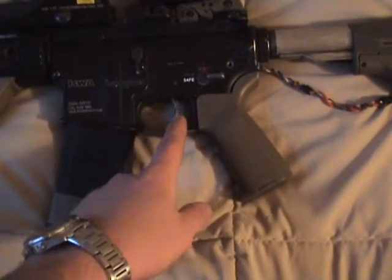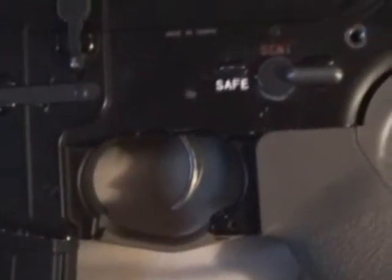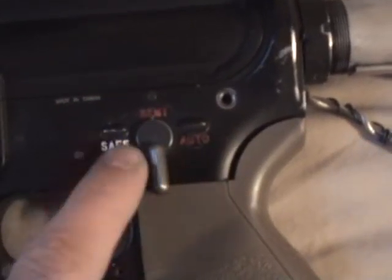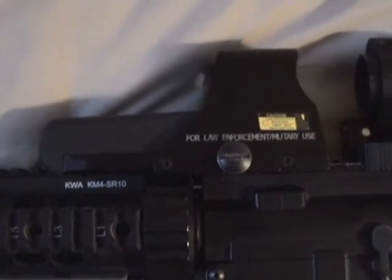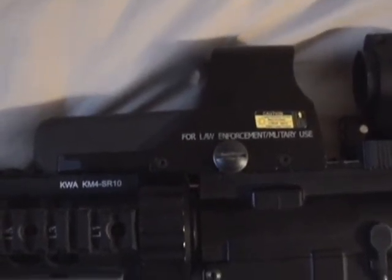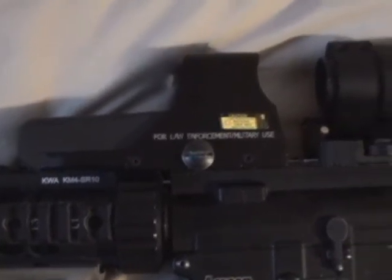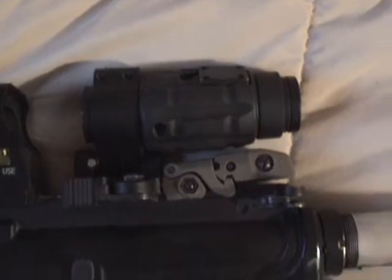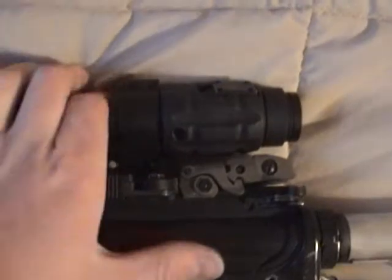I polished this trigger to make it look silver — it looks pretty nice as you can see. Did the crayon job inside of this to make it colored: safe, semi, red. Got an EOTech — this is a replica EOTech, about 50 bucks. I wouldn't say it's very good quality, but it's very nice and it's been holding up for about a year now. This is an Aimpoint replica with a flip-to-side magnifier.